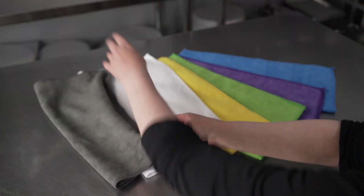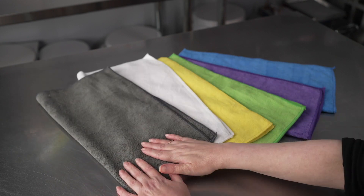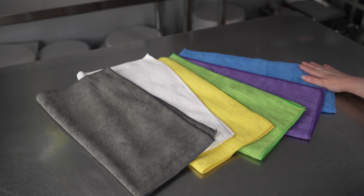And as you can see, they come in six different colors: charcoal gray, white, yellow, green, purple, and blue.